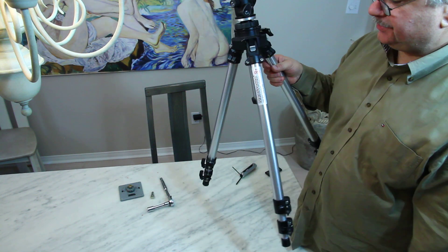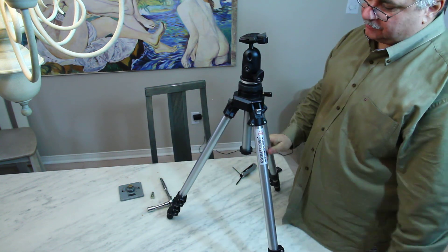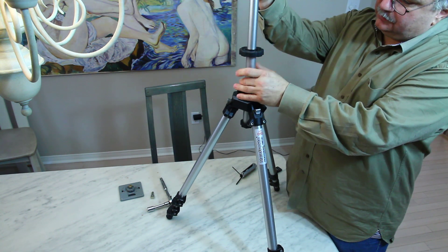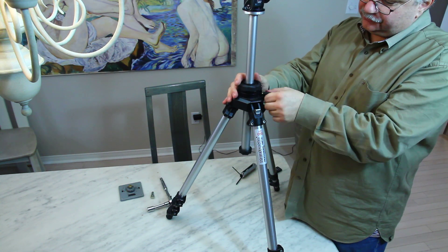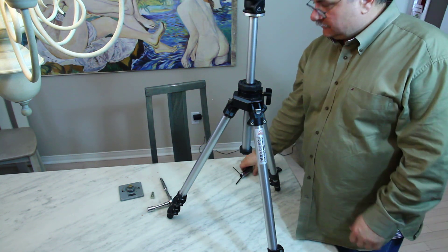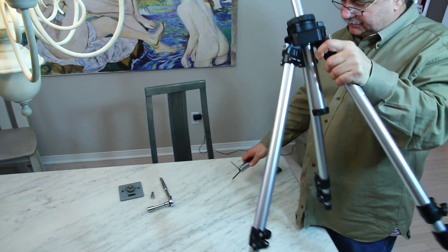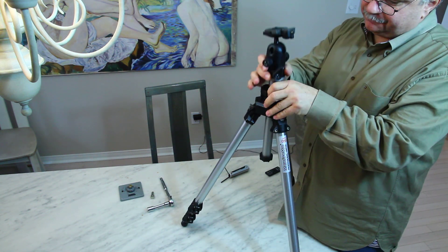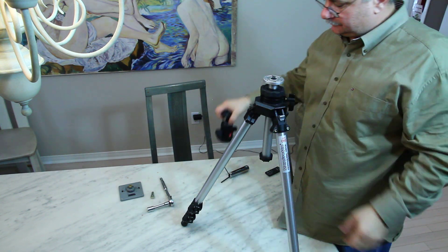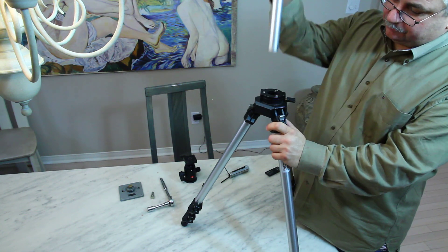Here's a Manfrotto 055 older tripod with a two-piece center column. I'm going to show you how it can be removed to make a fixed head tripod. First, remove the three millimeter set screws that hold the head in place. Loosen them off, and once they're loose you can remove the head. Then remove the rubber cap off the bottom and the center column pops right out.